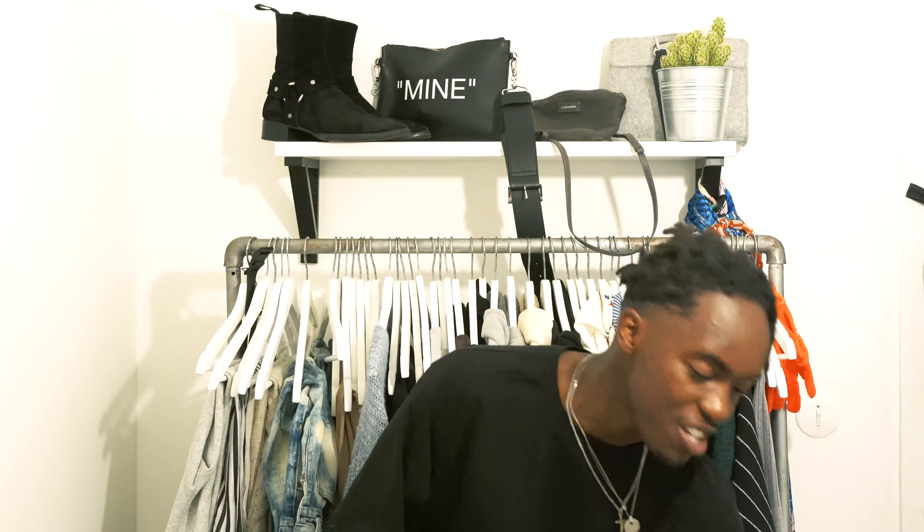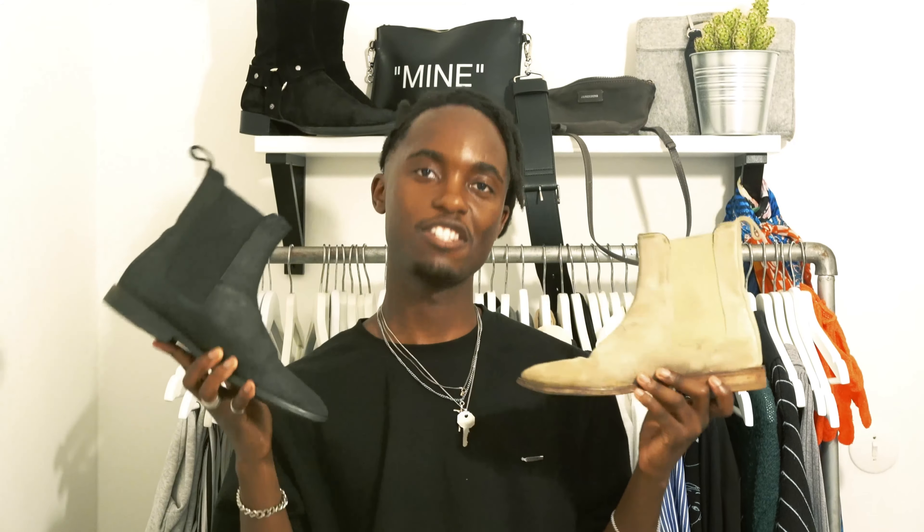Yo, what's up guys? It's your boy Richie from Sweden and welcome back to a brand new episode. In today's video, I'll be showing you how you can customize your own Chelsea boot from this color into this color.